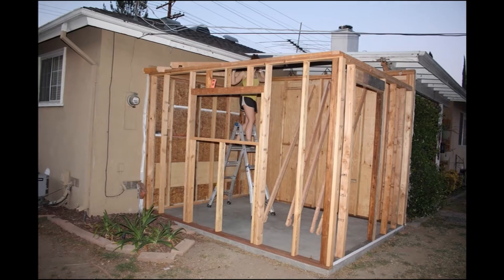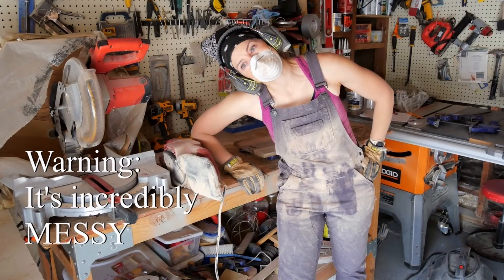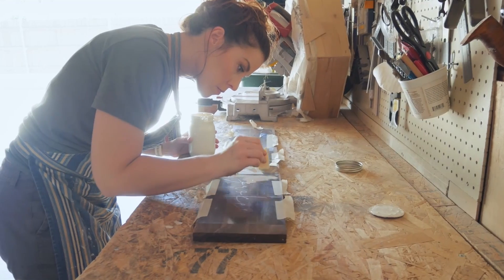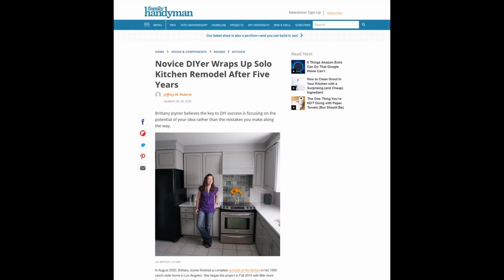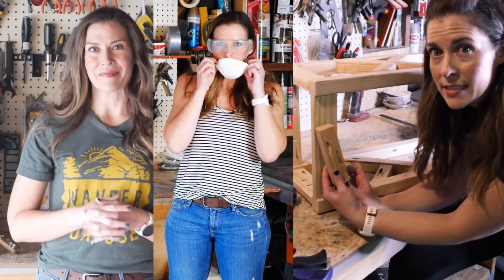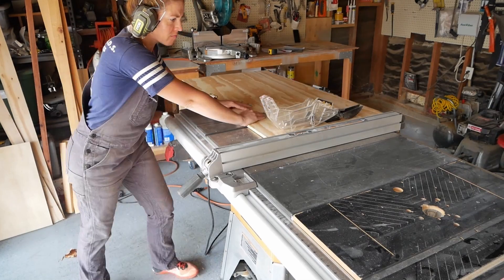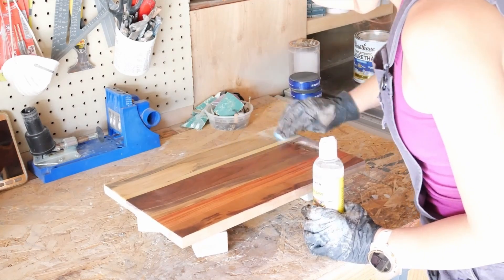I'm SoCal Woodgal and I'm a creator in sunny Los Angeles. I've been building and crafting wooden objects large and small for over a decade, and I am obsessed with passing on my love of carpentry through accessible, fun, and engaging classes that will help you tackle whatever project you dream of. I've been featured in Family Handyman for my one-woman kitchen remodel and I've been teaching on Skillshare since 2019. I hope you'll join me on a journey of empowerment and skill building as we create what we've imagined, project by project.